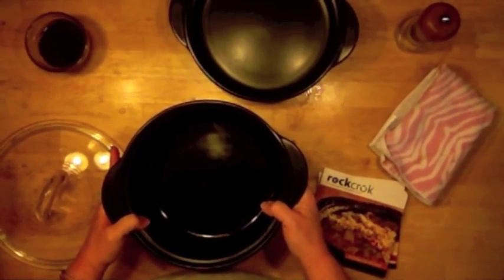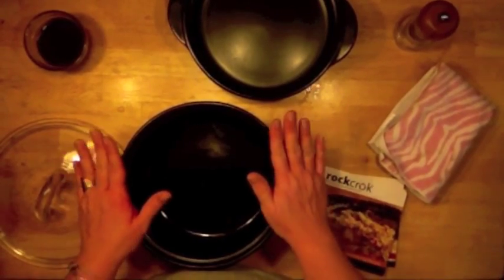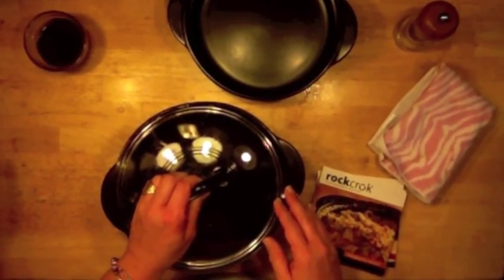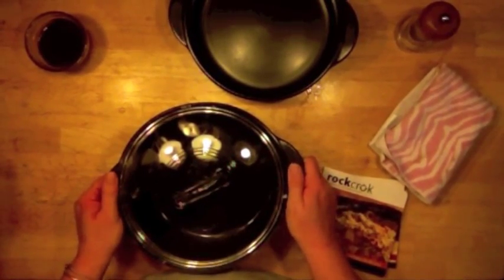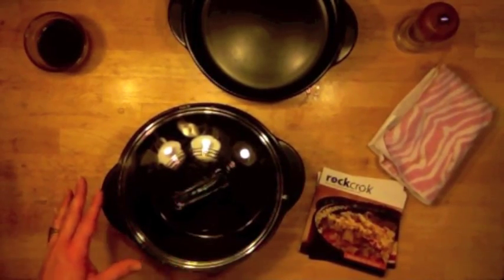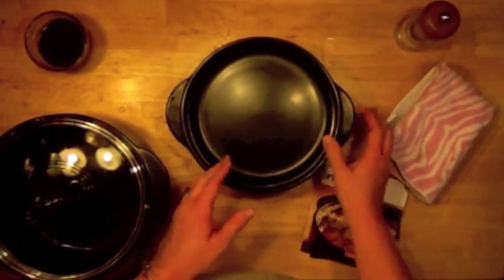This is the Dutch oven. I make soups in it, and I have an original lasagna recipe that I start on the stovetop and finish in the microwave — it's delicious. In the middle of July when you want lasagna, you can do it in about 30 minutes total and not heat up your kitchen for an hour and a half by turning your oven on.